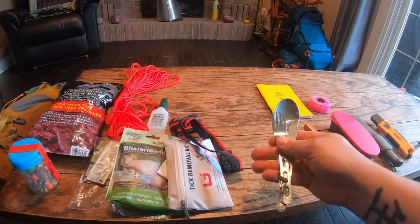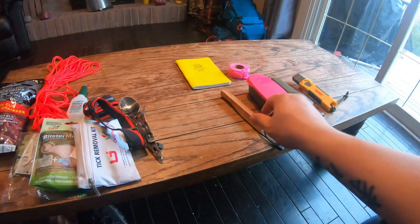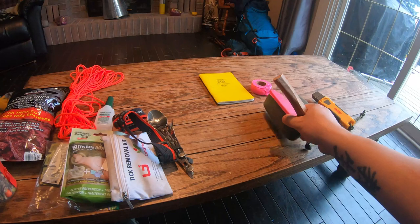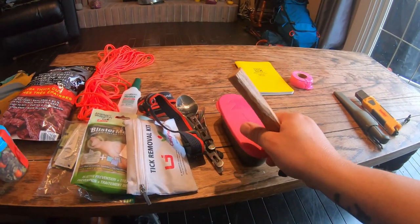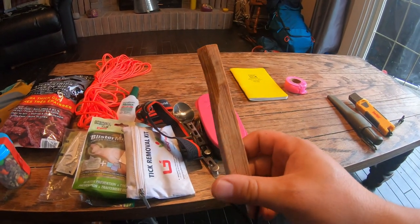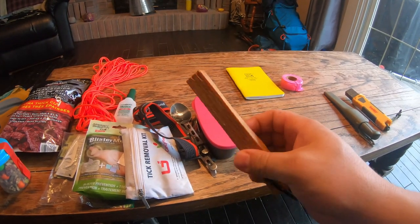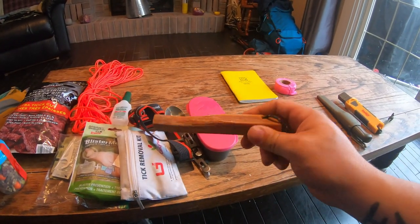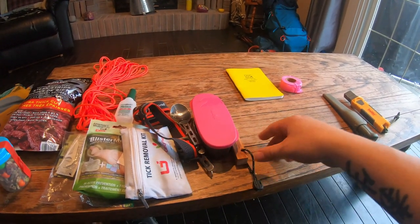My titanium fork, knife, and spoon set. My fire kit is the same as you've seen in the MEC bag — I'm not going to go through it again. The difference is I have some fatwood in there, which is good for making a fire as an additional fire-starting method.